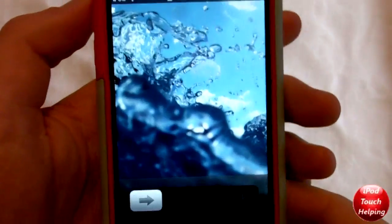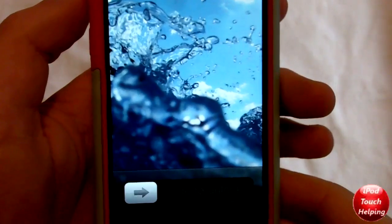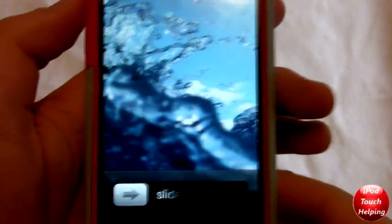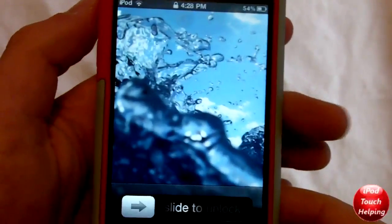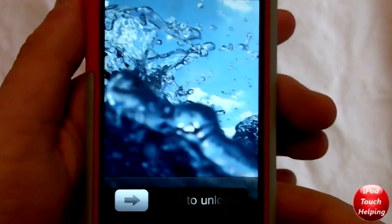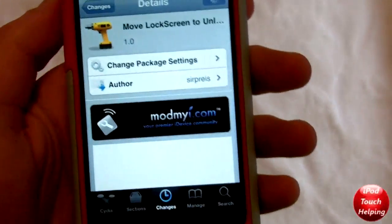Hey guys, how's it going? This is iPod Touch Helping here and in today's video I'm going to be showing you guys a cool tweak I found in Cydia the other day. It's just another easy way to unlock your iDevice, whether it's an iPhone, iPod Touch, or iPad. This tweak is available in Cydia for 99 cents and it's as simple as searching 'move lock screen to unlock'.